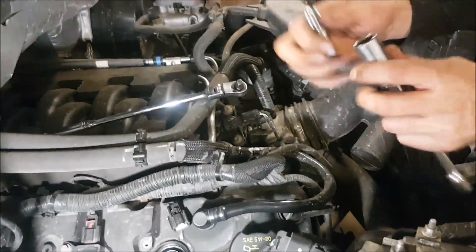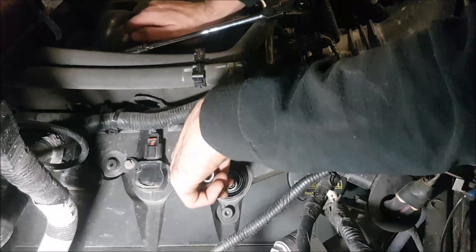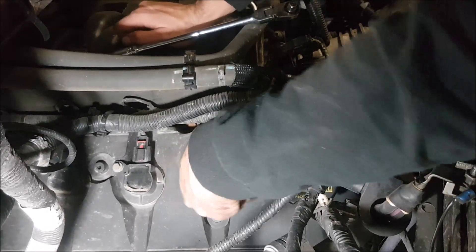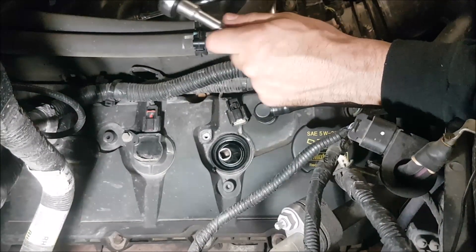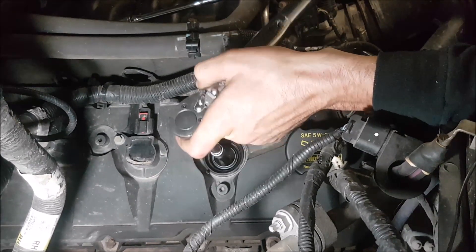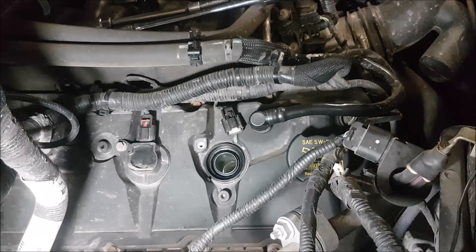We'll fire this plug in. The torque spec on the 5.0L Coyote for spark plugs is 9 foot-pounds. Normally there's a crush washer on spark plugs so you can feel when it's seated, but these don't seem to have one, so we'll use the mini torque wrench. Got it set at 10 foot-pounds — that's not a whole lot of tightness — and torqued it to 9 foot-pounds.